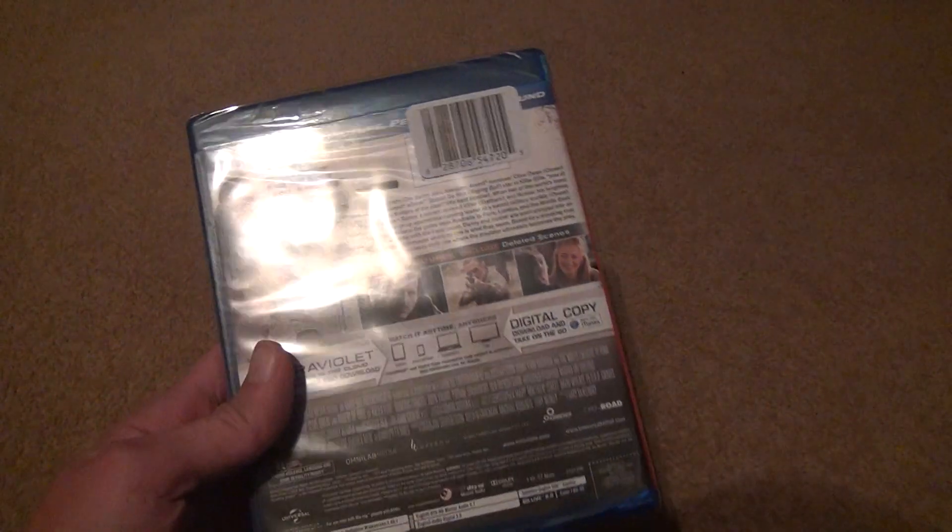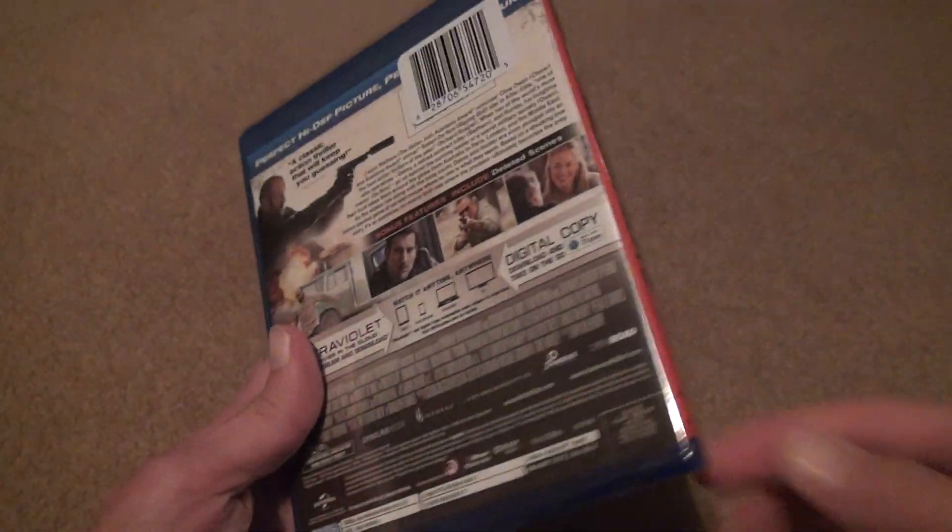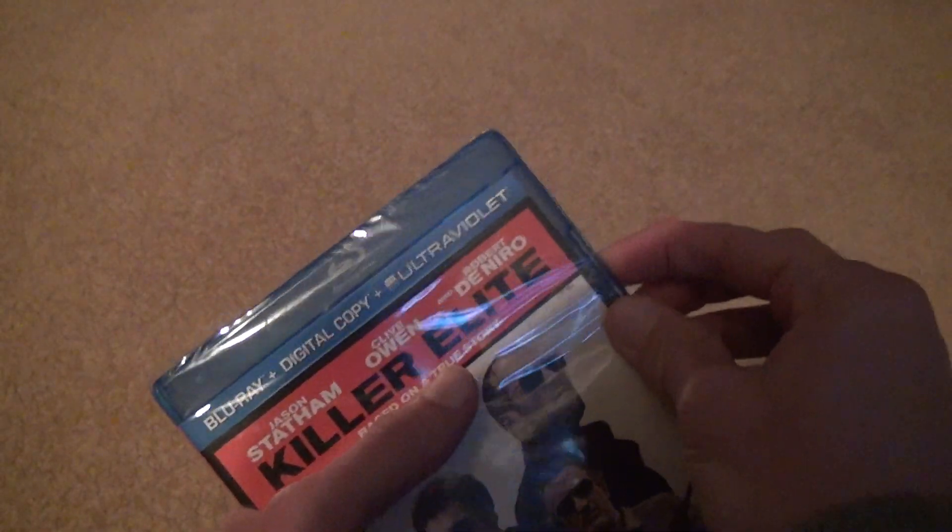Let's open this up and take a look. This is the old style — some of the really old ones had an actual disc just for a digital copy, which was kind of stupid because most of the time it just downloaded the copy. The disc was just authentication, which didn't make much sense. At least there are no security tags on it. It's so old.